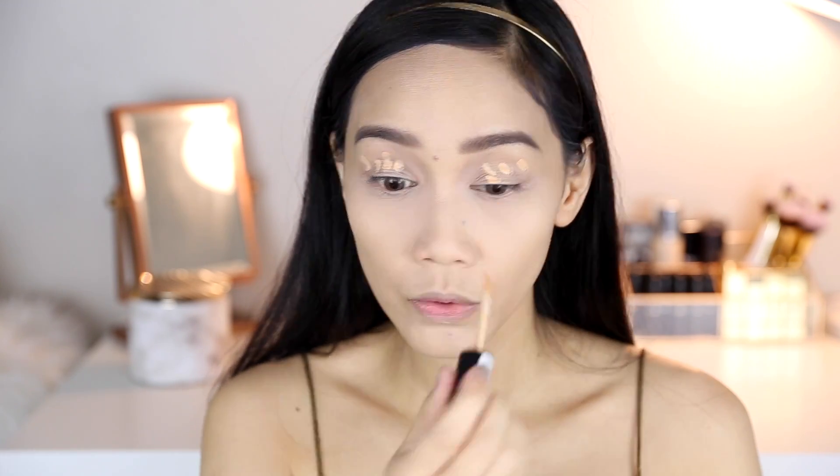If you wanna see how I did this look, then keep on watching. Now let's start with eye primer. Para maging vivid talaga and mag-last buong araw, yung eyeshadow mo kailangan mo ng eye primer. Kung wala kang eye primer, you can use your concealer. Today I'm gonna use the Essence I Love Stage Eyeshadow Base — maganda ito kasi meron siyang konting tint, so naha-hide na yung pagka-dark ng eyes ko.